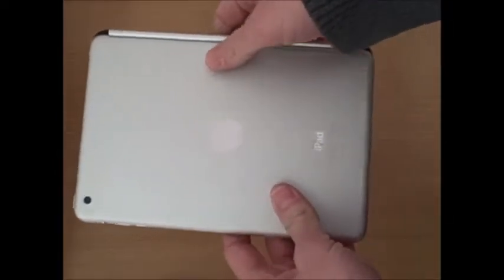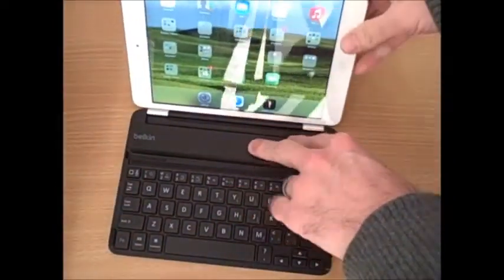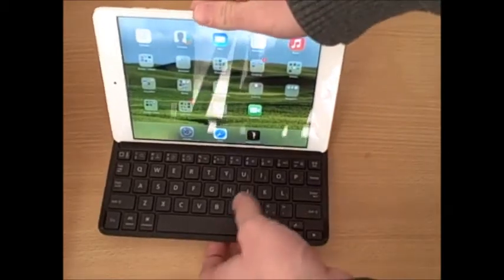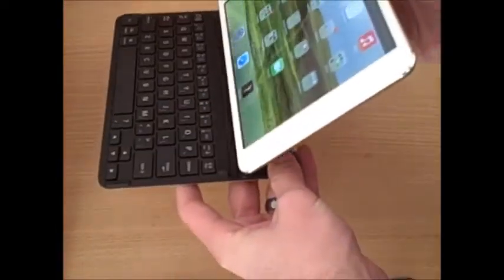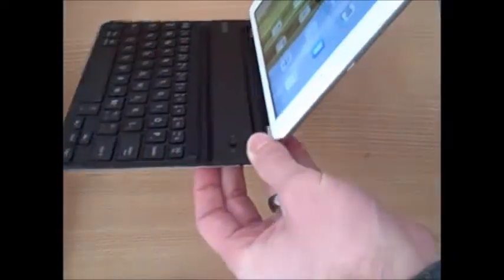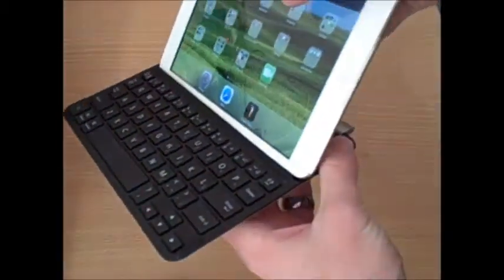With the Belkin Fast Fit Keyboard case installed, your iPad Mini looks like a laptop. However, you can't actually use the keyboard in that closed position. You need to remove the iPad Mini — just pull it up and stick it into the second little magnetic spot. So when you're transporting it, the iPad Mini is attached in the closed position as a protective screen cover, but when you want to use the keyboard, you pull it off and stick it into that second spot.